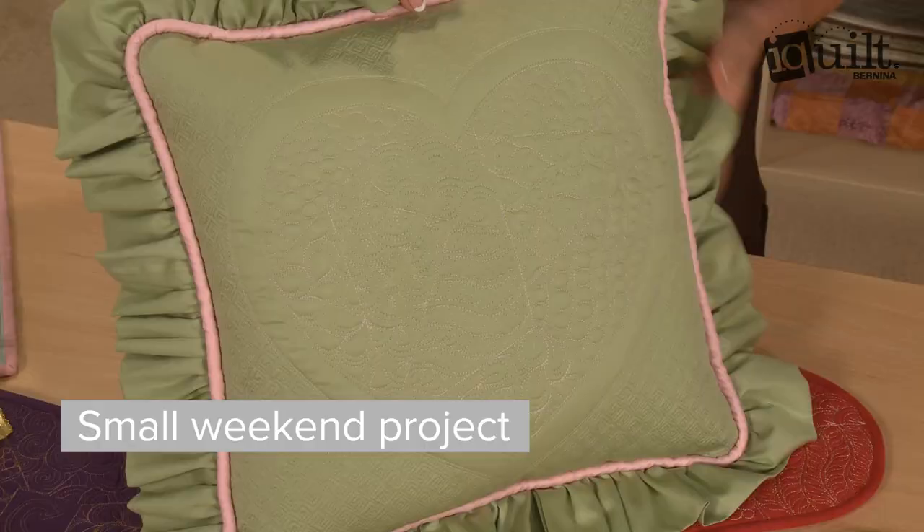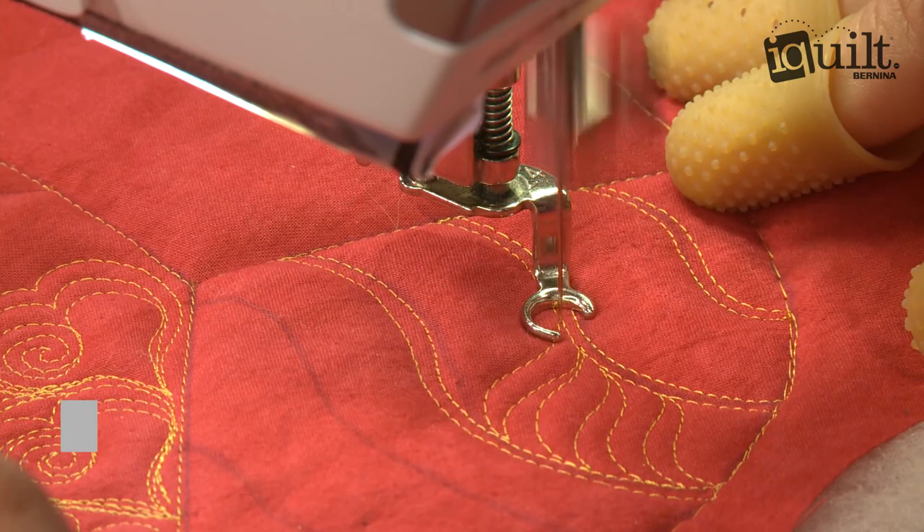You'll learn fun and easy techniques for pebbles, teardrops, rainbows, hearts, and more. Enjoy stitching beautiful feathers and swirls.